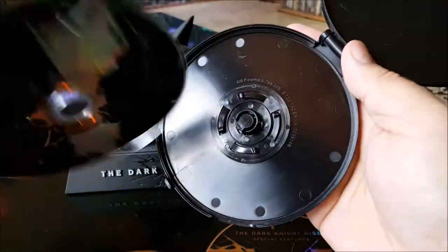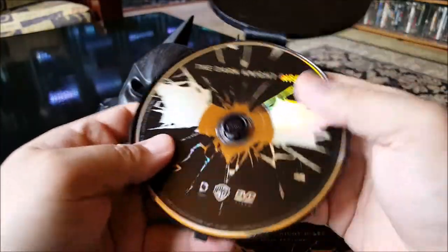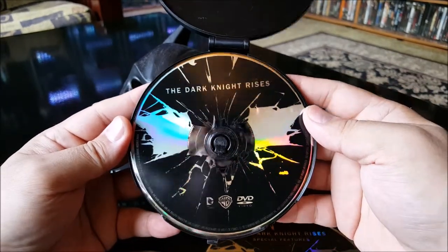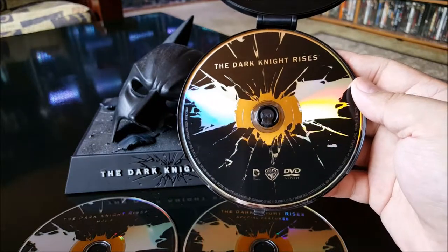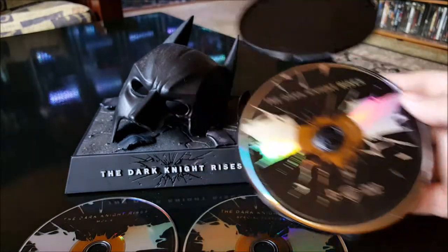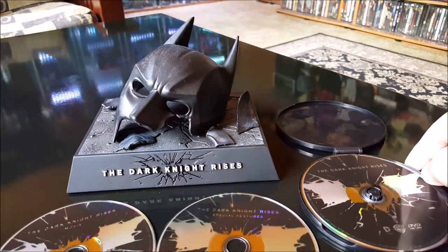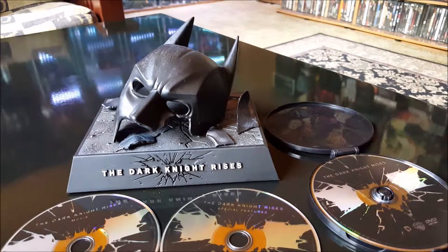The UltraViolet code has probably expired anyway — like I said, this came out several years ago. So yeah, you get the Blu-ray, DVD, and special features disc. This ain't bad for 20 bucks — I didn't have it on Blu-ray anyway, I only had it on DVD. Cool — that's the Dark Knight Rises limited edition Blu-ray and DVD combo. Thanks for watching everybody.